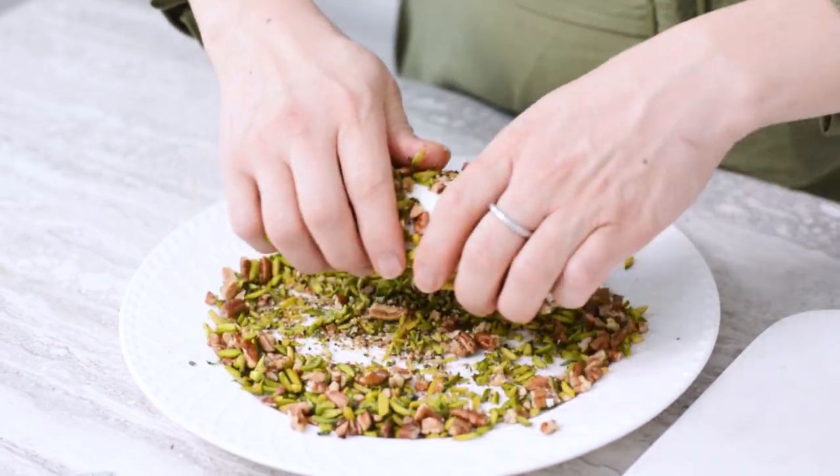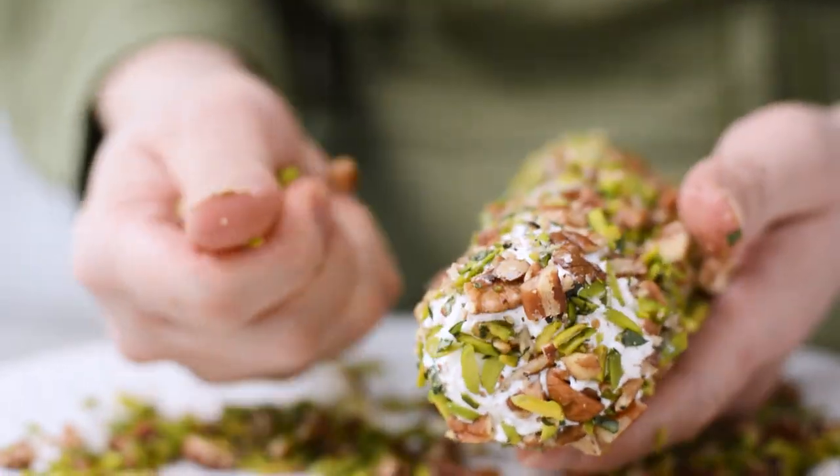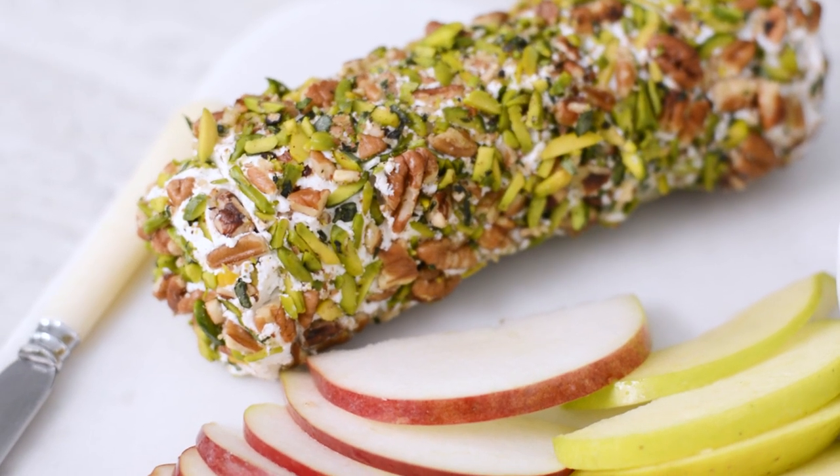Enjoy! So this appetizer comes together in less than 15 minutes. The apple chutney is so versatile — try it on your poultry or your favorite sandwich like grilled cheese.